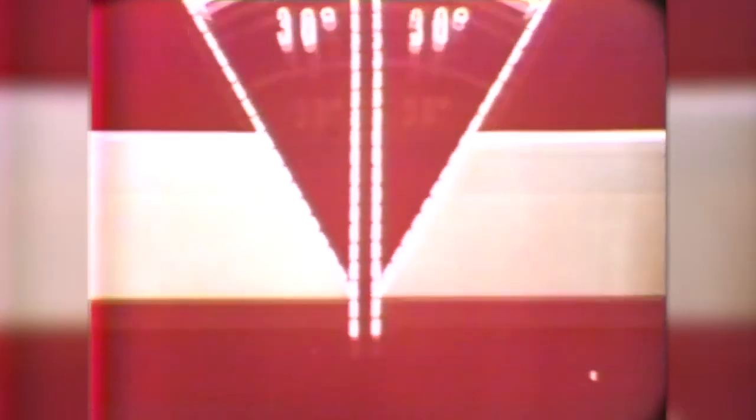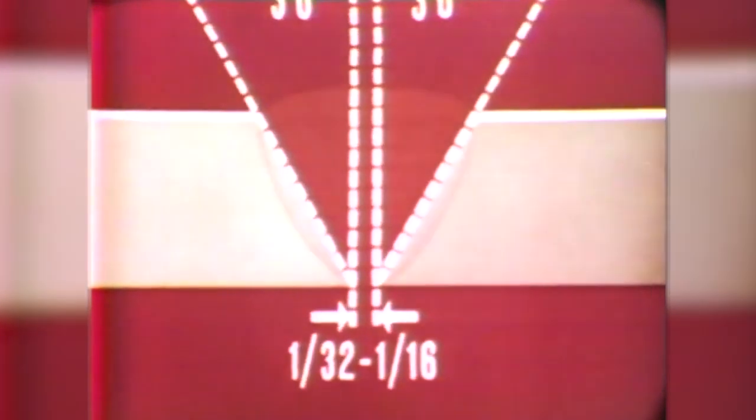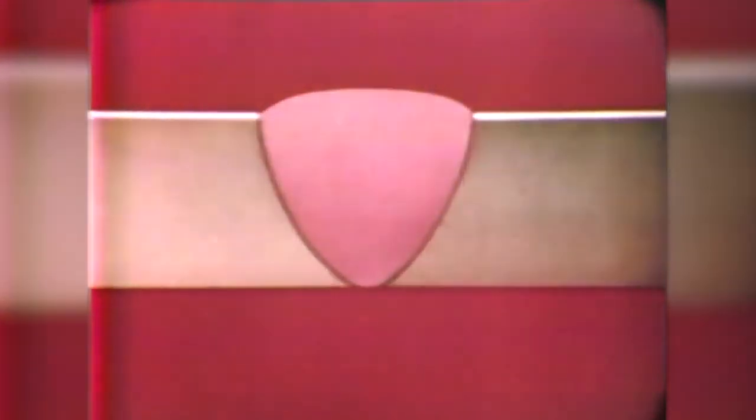We can also reduce the effective shrinkage force through proper edge preparation. This amount of bevel would require more weld metal than necessary. To obtain proper fusion at the root of the weld with a minimum of weld metal, the bevel should be 30 degrees. But proper fit-up is also important. Space the plates 1/32nd to 1/16th of an inch apart; you will then need only a minimum amount of weld metal to produce a strong joint. Using fewer passes is another way of controlling distortion. On plates that are free to move, distortion in this direction is always a problem. In this case, if we use one or two passes with large electrodes, we will greatly reduce distortion.